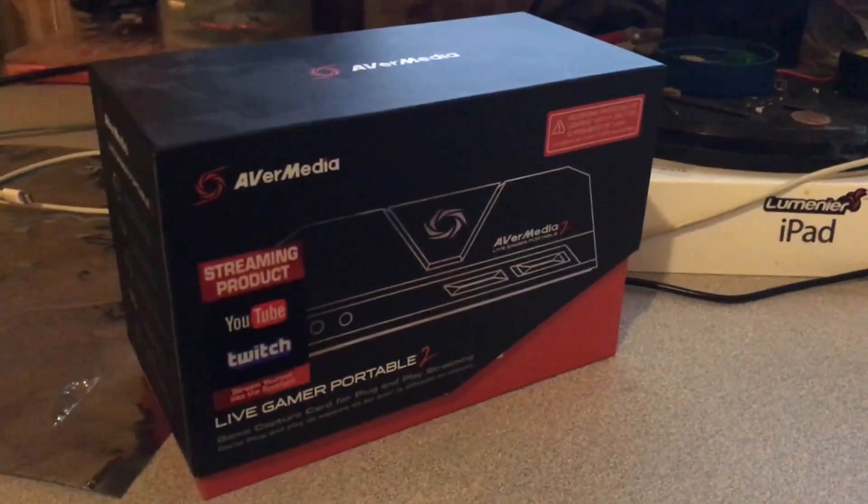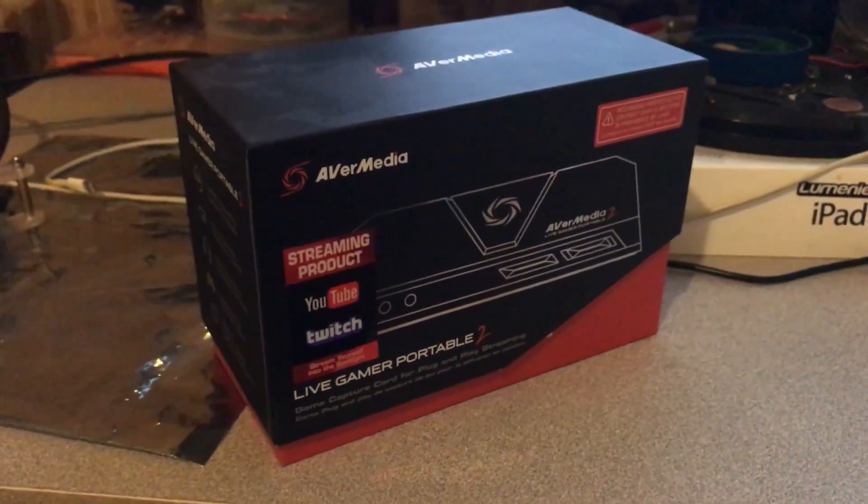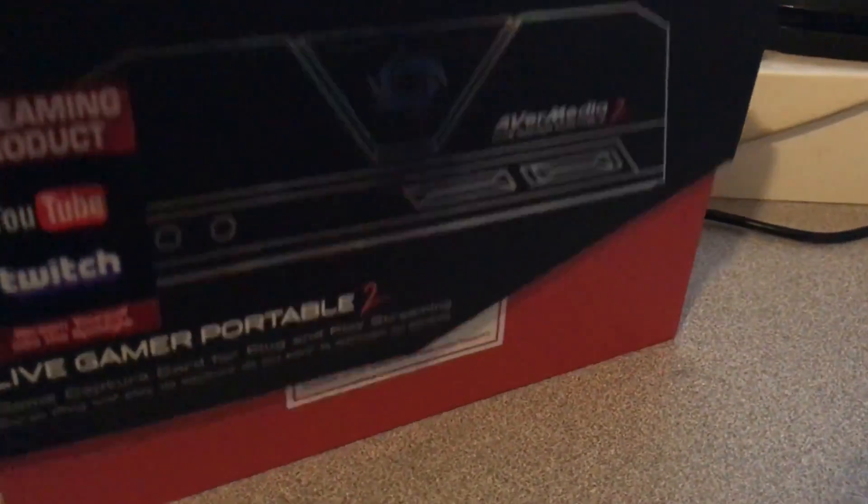We've got Avermedia's Live Gamer Portable 2. We're going to go through some initial setup of PC free mode. Let's take a look.